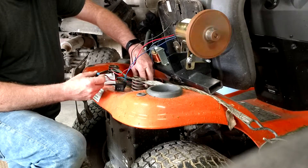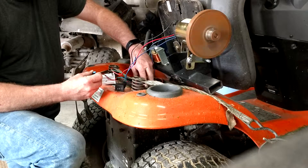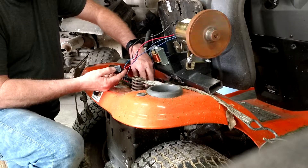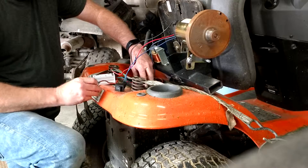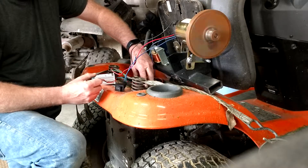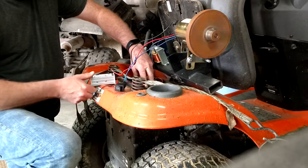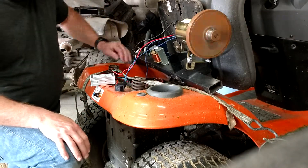This is only running on 12 volts right now — when I put it in the four-wheeler it'll be at 36 volts. You can flip it off and then into reverse and it'll go in reverse. It's probably the simplest, easiest controller on Amazon to hook up.